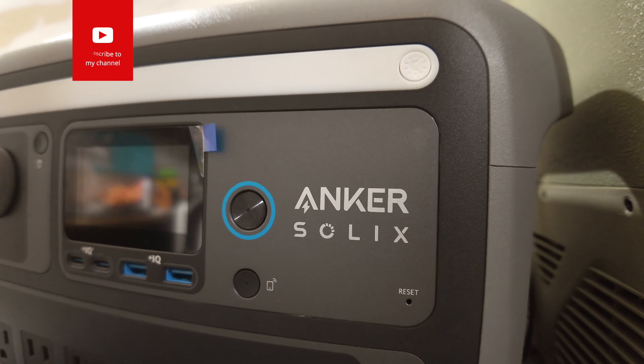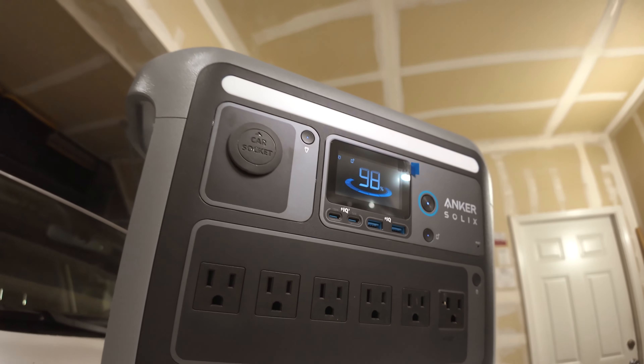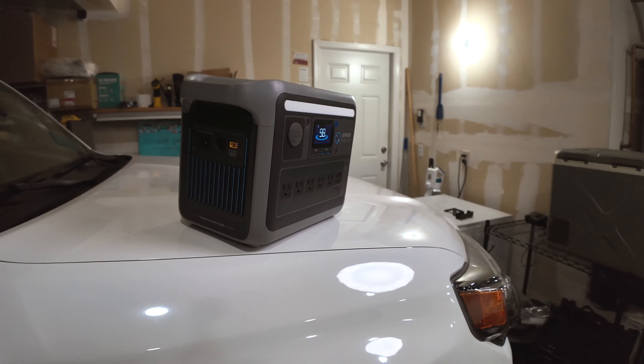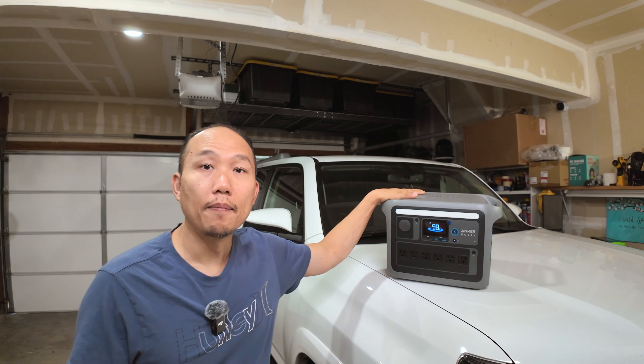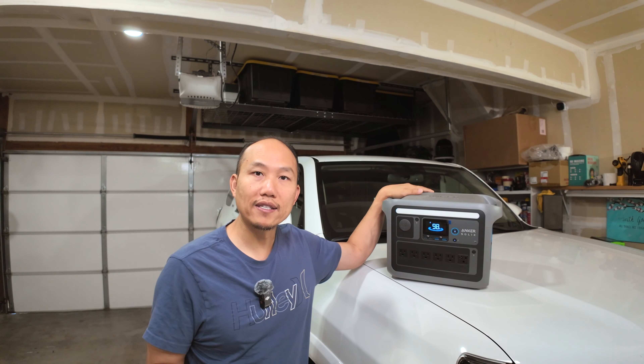I've had the Anker SoulXC 1000 for about a year now and I've had a love and hate relationship with the unit. Welcome back to the channel guys, this is Paul, and today I'm going to explain what I love and hate about this unit. The issue I was having has actually been resolved, so I am actually just loving this unit more as I use it.